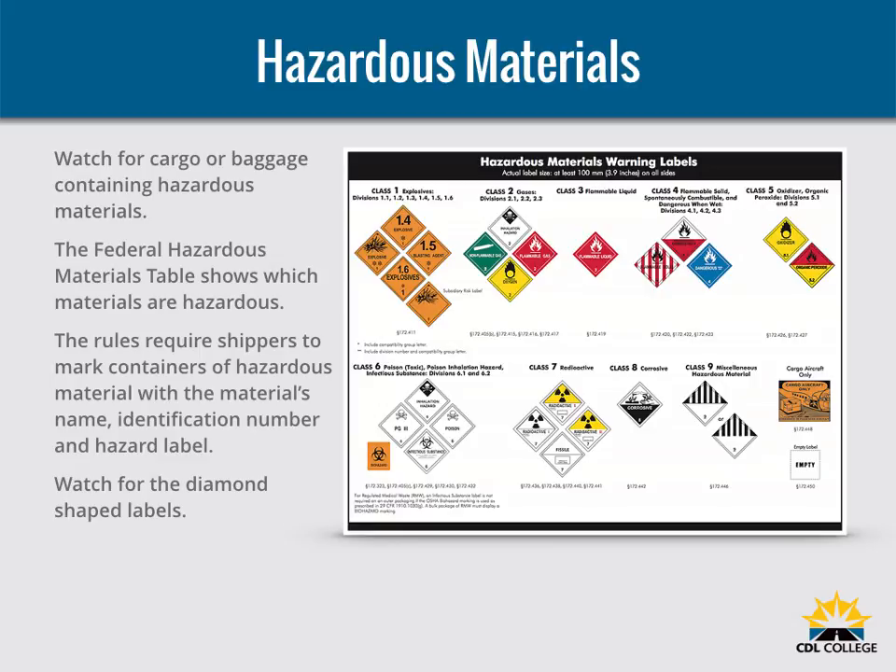Watch for cargo or baggage containing hazardous materials. Most hazardous materials cannot be carried on a bus. The Federal Hazardous Materials Table shows which materials are hazardous — they pose a risk to health, safety, and property during transportation. The rules require shippers to mark containers of hazardous material with the material's name, identification number, and hazard label. There are nine different 4-inch diamond-shaped hazard labels. Watch for the diamond-shaped labels and do not transport any hazardous material unless you are sure the rules allow it.